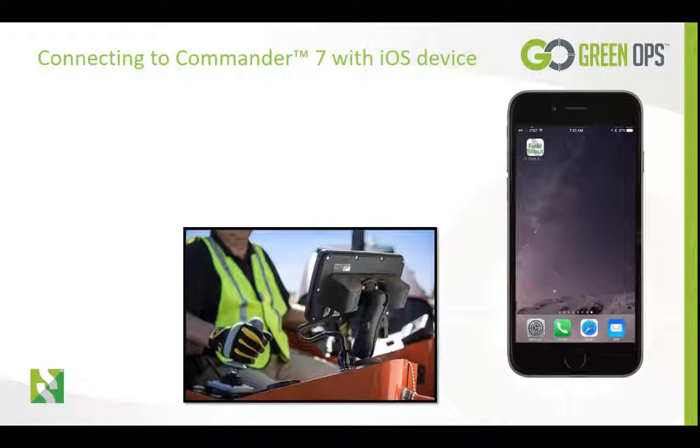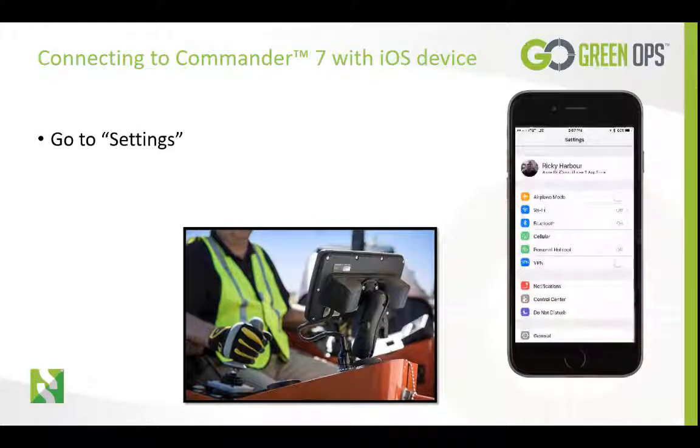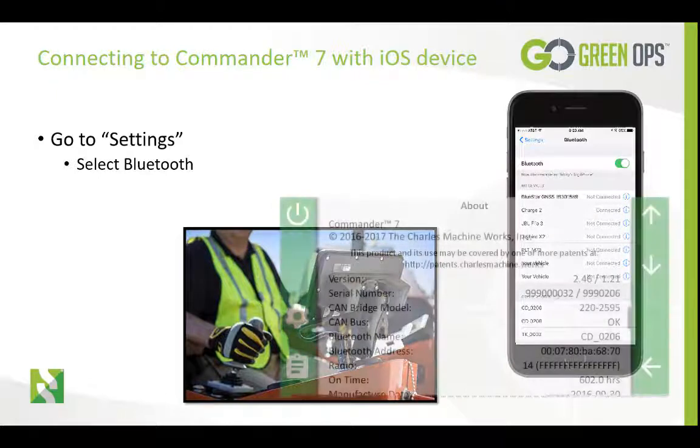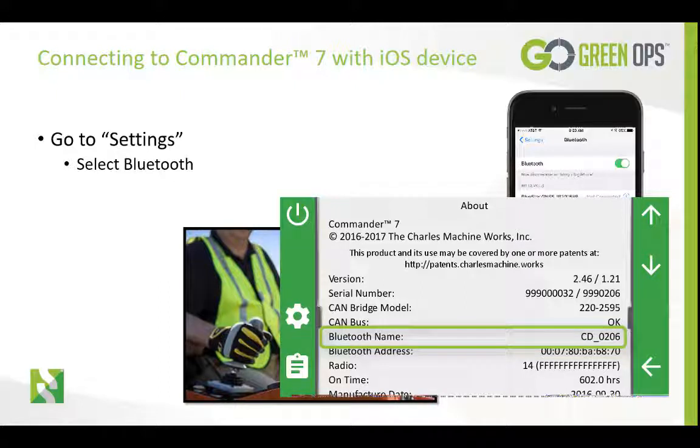With iOS devices, you must make your Bluetooth connections through the iOS settings. First, make sure you have the Commander 7 display powered on. Next, go to your Settings button and select Bluetooth. Then wait for the Commander Bluetooth ID to appear. It will be displayed as CD underscore and then four numeric digits. If you are not sure of your Commander 7 ID, you can go into the About screen on the Commander and look for the Bluetooth ID.